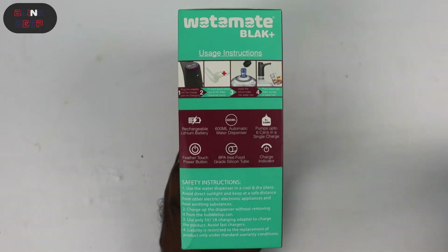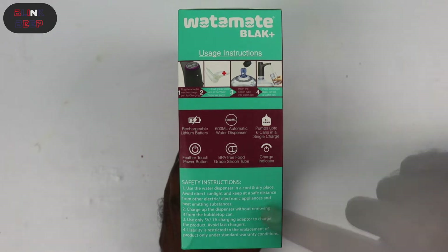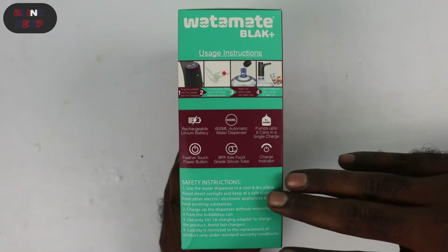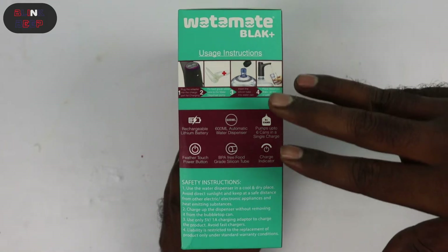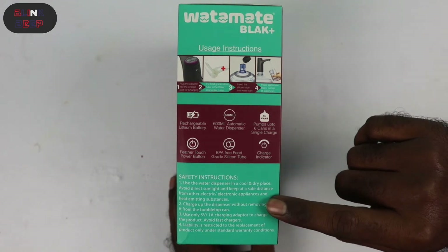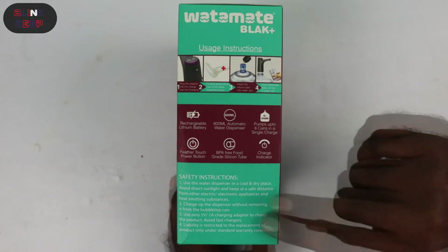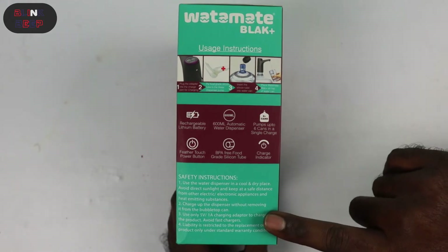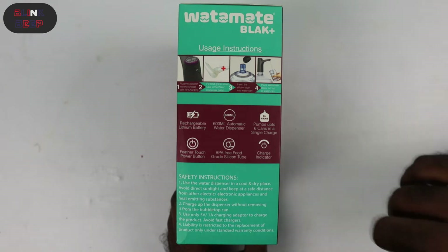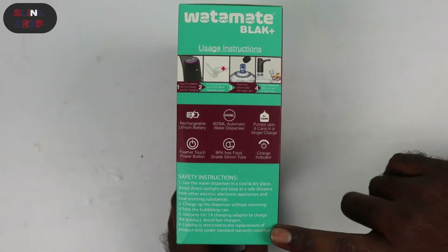In the end we have a few safety instructions. First, avoid placing the product in direct sunlight and keep it away from electronic appliances that may release heat. Second, to recharge the device, do not remove it from the bubble top can. Third, use a regular 5V 1A charging adapter — fast chargers cannot be used. Finally, product replacement can only be done if the standard warranty conditions are met.